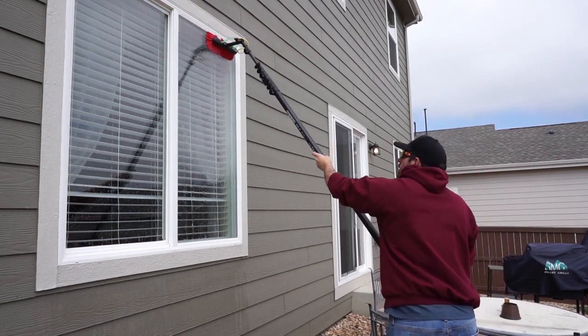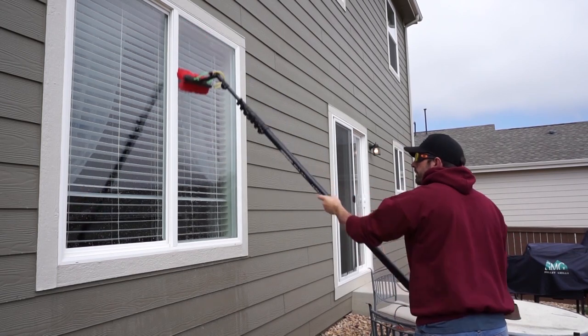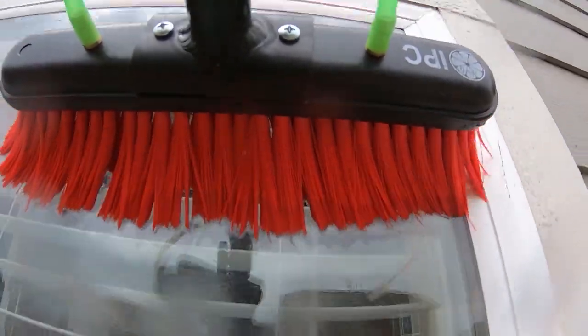When you are scrubbing the glass, make sure to get all of your corners and to scrub the glass thoroughly, getting all the dirt agitated on the glass.